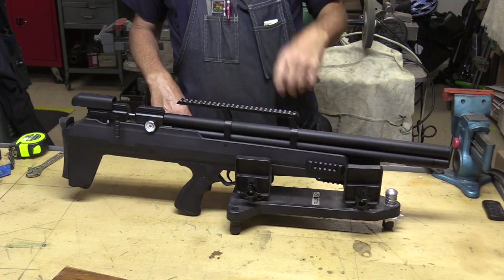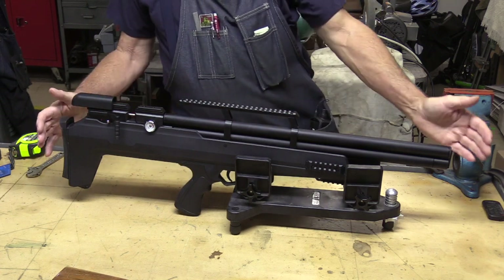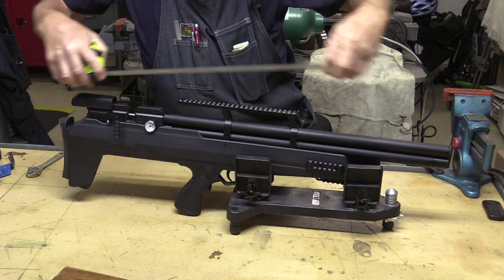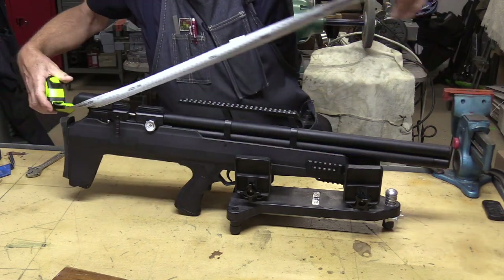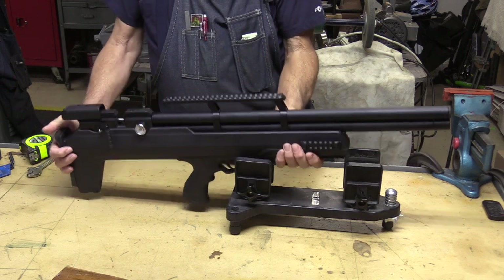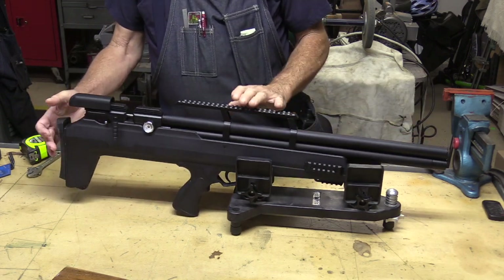Let's take a look at some of the features first. This is kind of a nice truck gun — it's only about 33 inches long and weighs in at about six and a half pounds, which isn't too bad. Of course the scope will add a little bit to that.